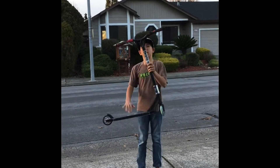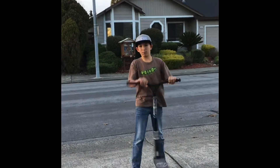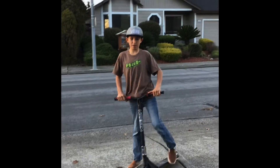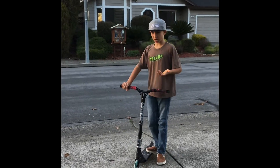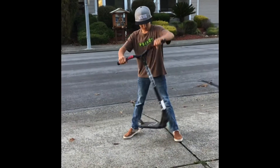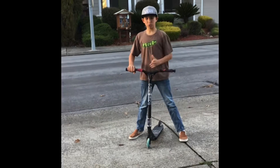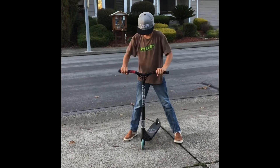Today I'm going to be doing a tutorial on how to tail whip on a scooter flat ground. The first step, the way I learned, was just to keep going like this — keep it underneath you and make sure it goes straight back underneath you like that.